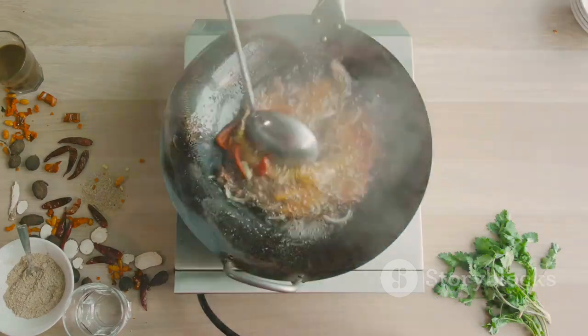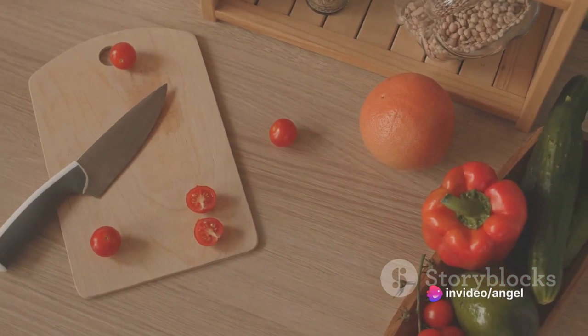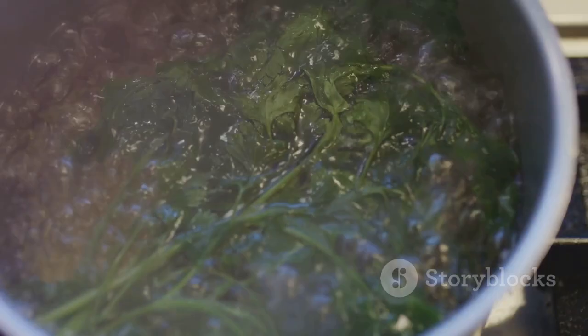Imagine the ease of cooking with a tool that doesn't just save you time, but also energy. Imagine the satisfaction of knowing that every meal you prepare is not only delicious, but also healthier. This is what the Green Pan 6-in-1 Multifunction Contact Grill and Griddle offers you.